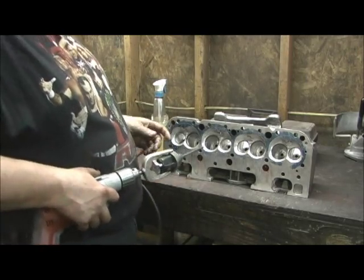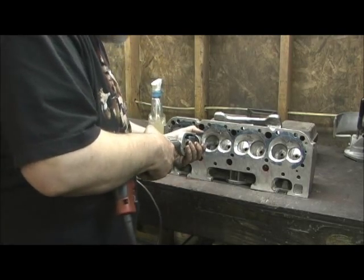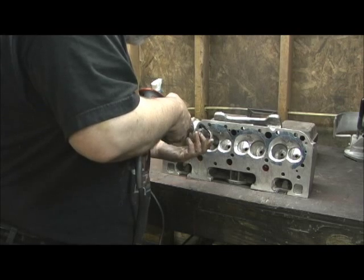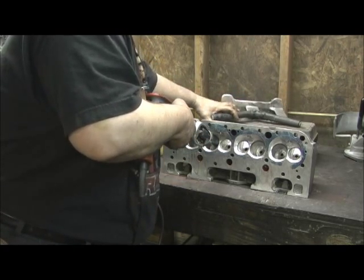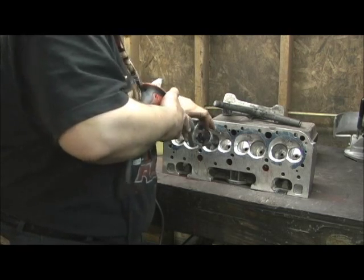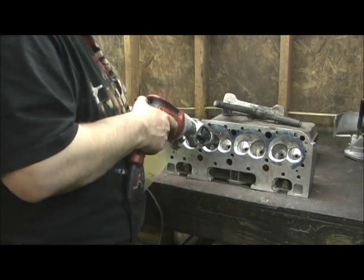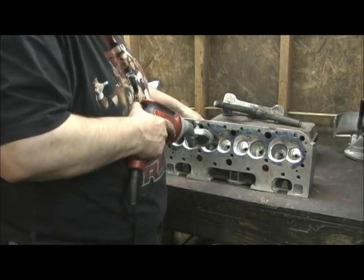I'll go ahead and hit this side right here and go on down the line. And when I get these like I want them, I'll turn it around and that's when I'll hit the measurement side. You just absolutely have to do this — you have to hit it from both sides. There's just no other way around it.